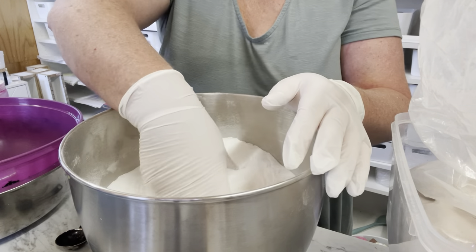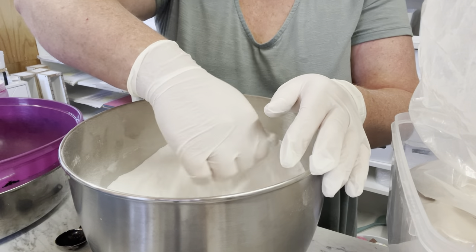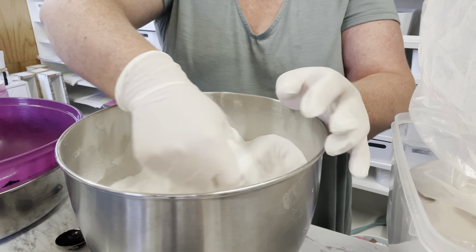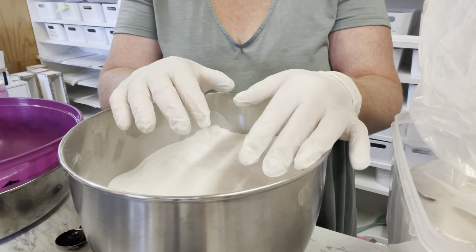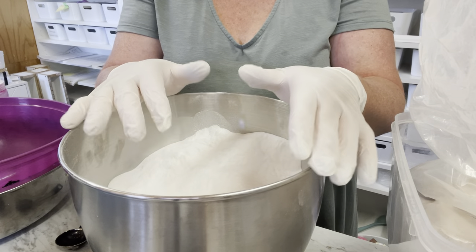In my container I have the bicarbonate soda, which I have sifted through — it's 2000 grams, or two kilograms. It's feeling really gorgeous, no lumps, and that's what we definitely need. Before we get the colors and mix all of that, we're going to put all the dry ingredients in first.